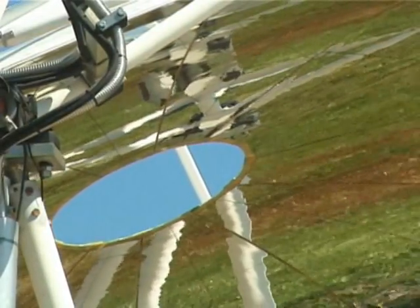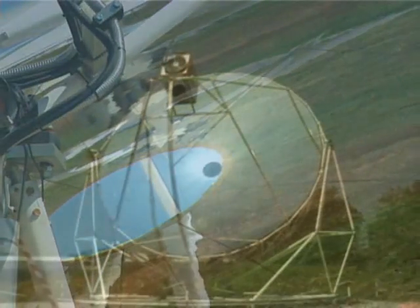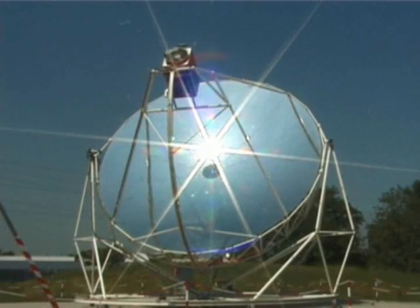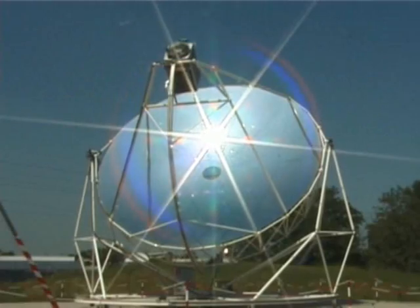Dish Stirling technology is the most innovative method for converting solar energy into electrical power, and the EuroDish Generator installed at Chazy is currently one of the few systems of this type in the world.